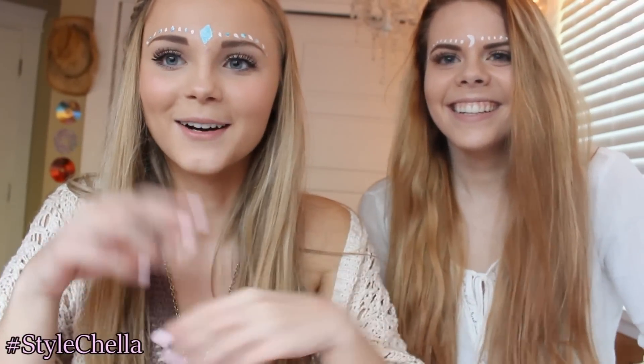Hey guys! So today we're going to be filming a Coachella themed outfit, makeup and hair ideas. This is our friend Courtney. She's dope, so you should follow her. I'll leave her links down below, so shout out to her, and if you guys want her in a video, put her name down below. Anyways, I hope you guys enjoy and let's just get it.